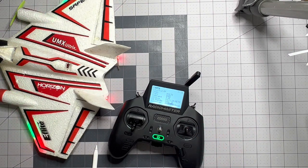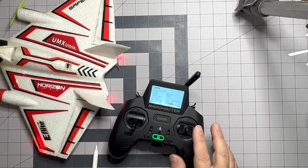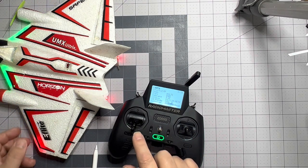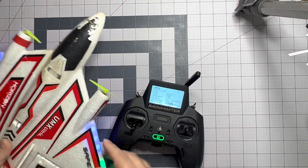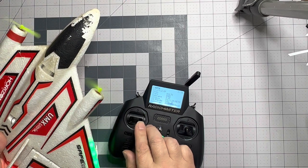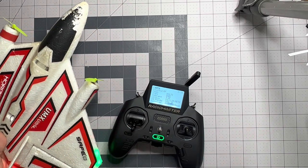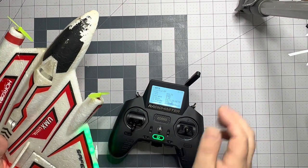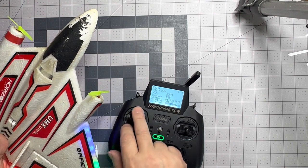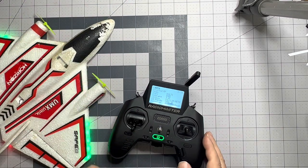We've got our elevators and ailerons, but the ailerons are reversed. And we do have our rudder, but the rudder is also reversed. We should check that our throttle cut is working correctly — and it is.